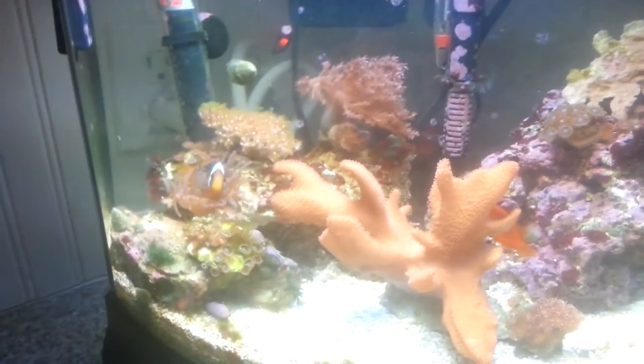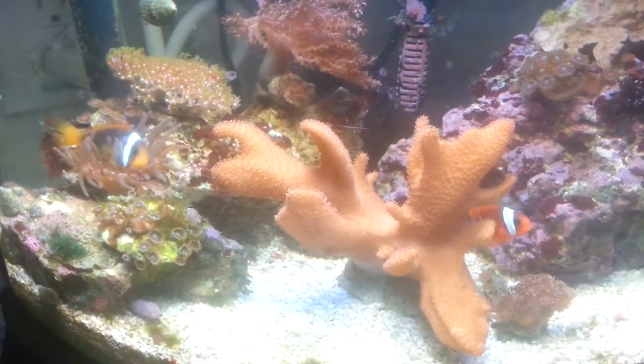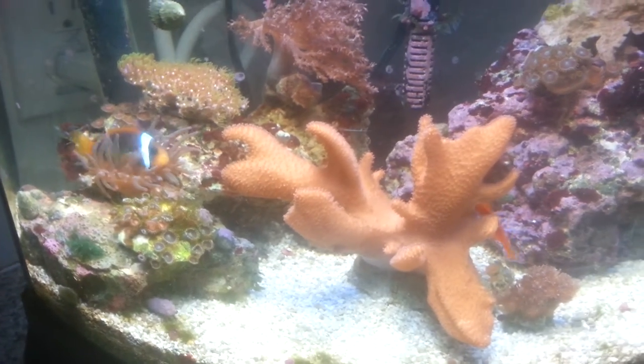With tank-bred, it's the easiest one to get, and usually the one that you want to get just because they are hardier than the wild ones that you can wild catch in the ocean. And they tend to take to the tank better.